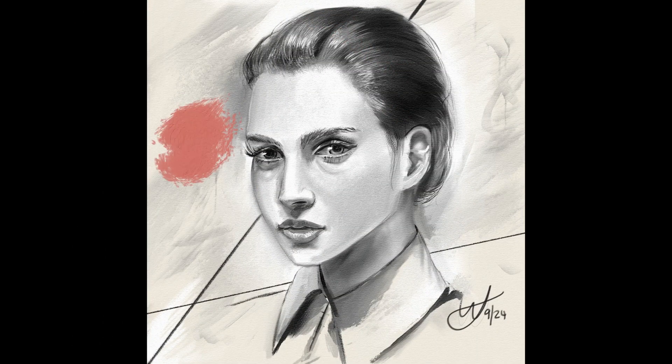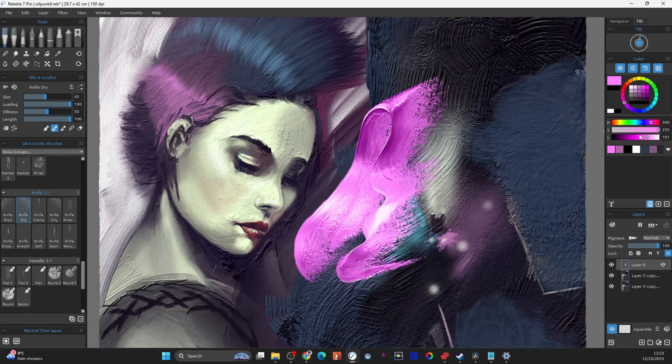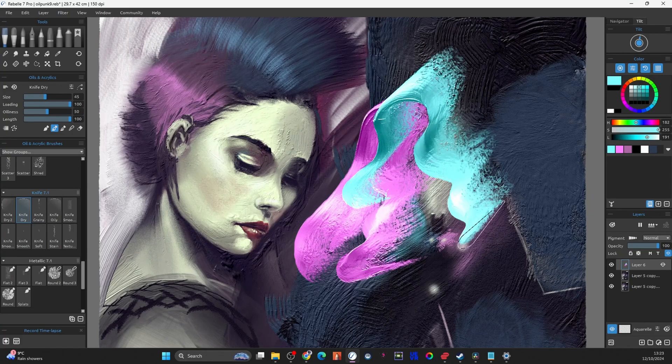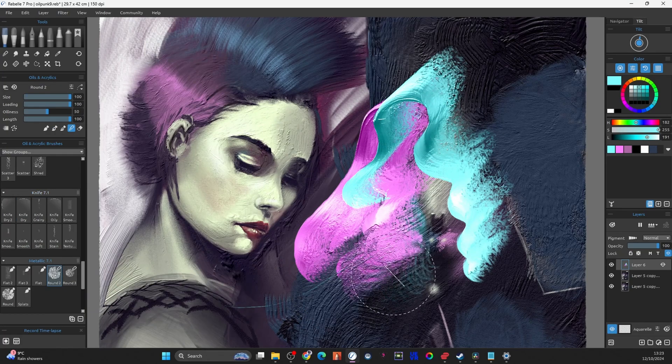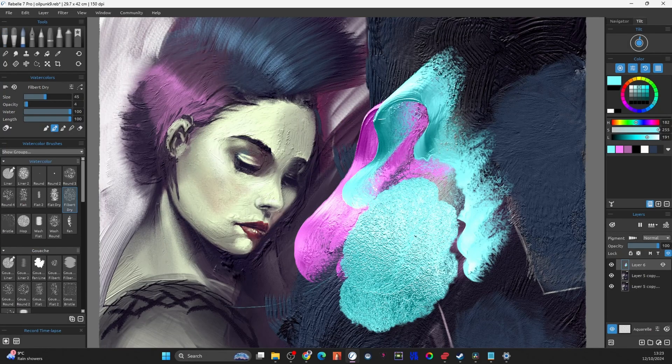So what does Rebelle do for you? Rebelle brings in a bunch of tools. First of all, looking at it, we can see they've got oil paintings which give you a nice impasto effect. Especially if you add the metallic layer, you get these beautiful metallic brush strokes giving you reflectivity which you can lock or move around the screen as I'm showing you here.